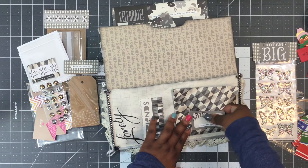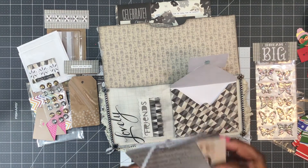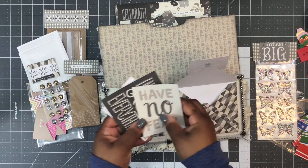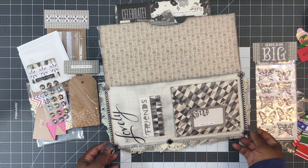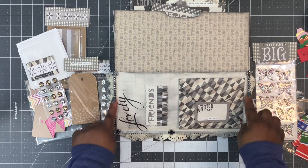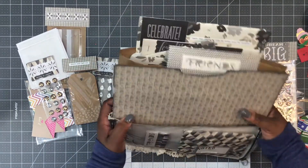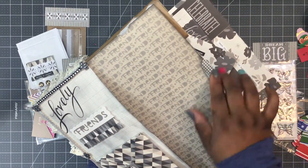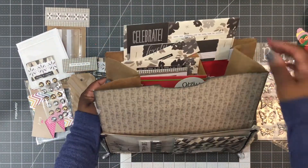I wasn't sure if I was supposed to open it, but inside there's a note and some cutouts. It says 'friends' and 'lovely,' there's some great shrimp, and some little cute bling pieces with bling going down the sides. There's also this paper that says 'friends' — I haven't seen this paper. She's etched everything in black, and inside the bag is loaded.